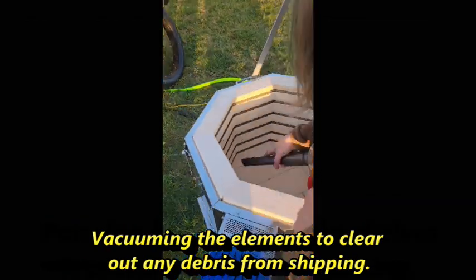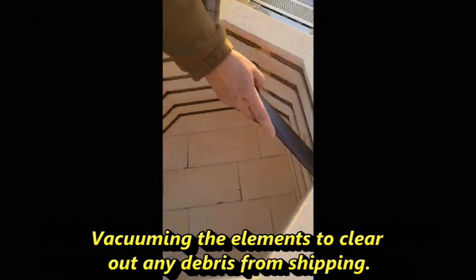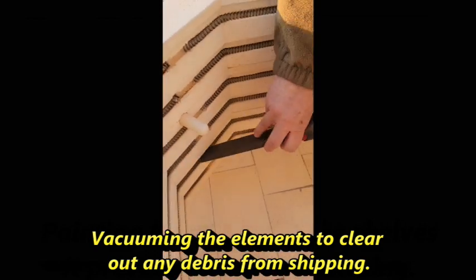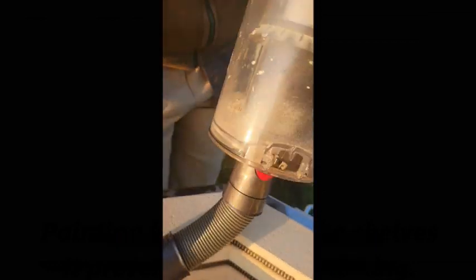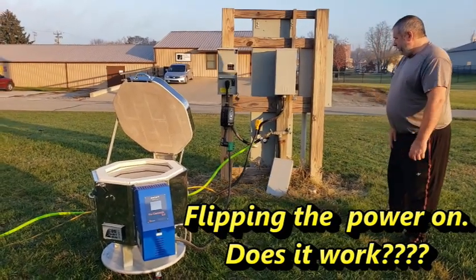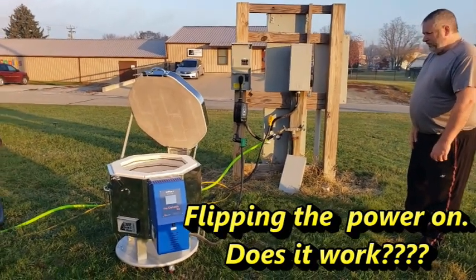What I learned was that campgrounds only run one hot wire up a 30 amp pole, but they run two up a 50 amp pole, and that kilns need two hot wires. So I knew I could plug in my kiln to a 50 amp campground pole.